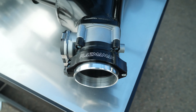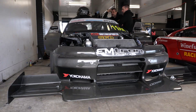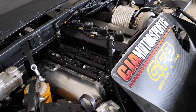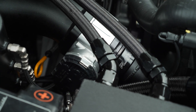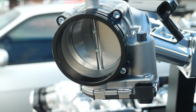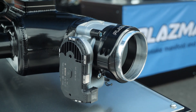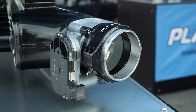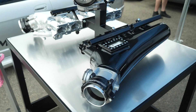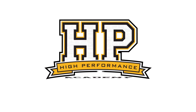Drive-by-wire throttle bodies have essentially become the norm in high-level race cars, particularly the ones we see here competing at World Time Attack. While the drive-by-wire throttle body is a very refined, well-understood, and safe technology, we can see some problems with drive-by-wire throttle bodies when they are exposed to high levels of vibration.